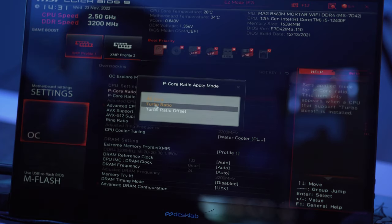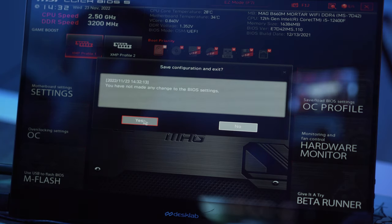While in the BIOS, you can also overclock your CPU or tweak the boot order of your hard drives if needed. For now, just go ahead and save your settings and reboot into Windows. Now that we have our RAM running at its rated speed, we can boot into the desktop and start installing drivers.